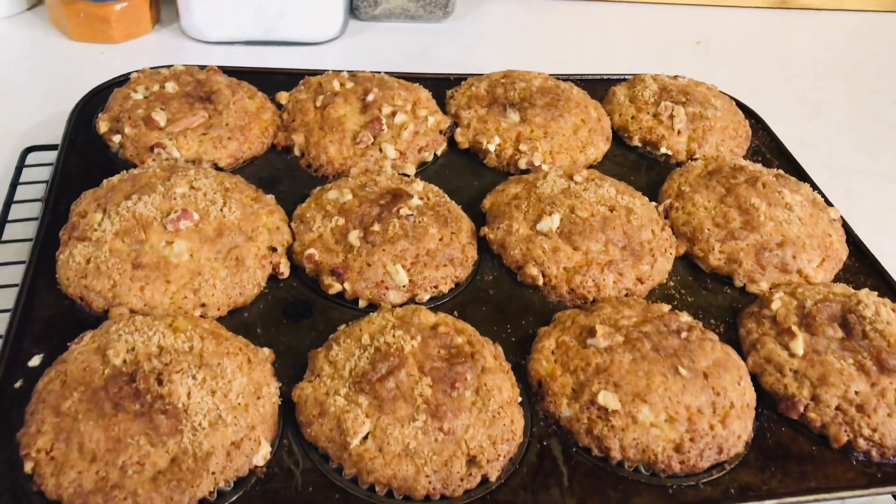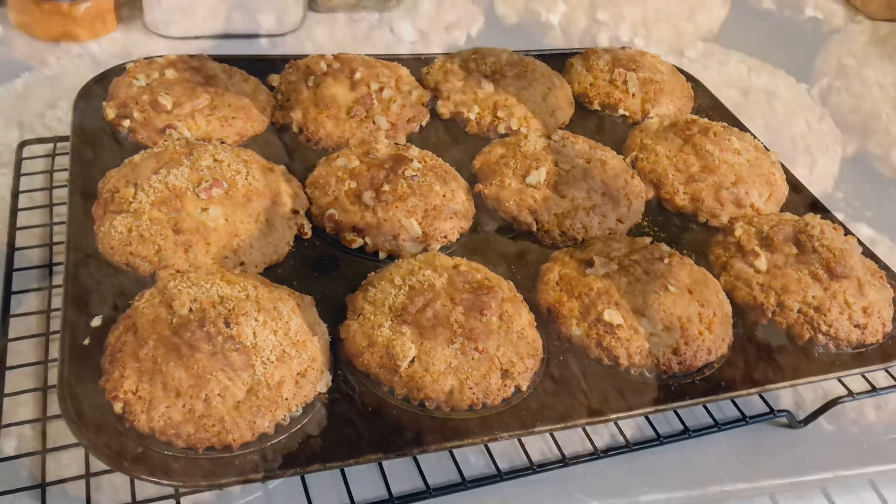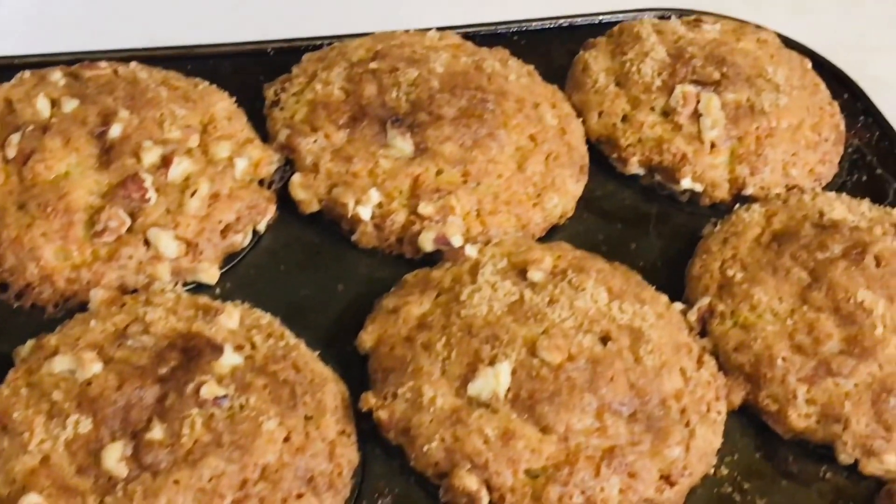And here they are! They were so good. My family loved them. They were moist on the inside, crunchy on the top. They were really a hit.